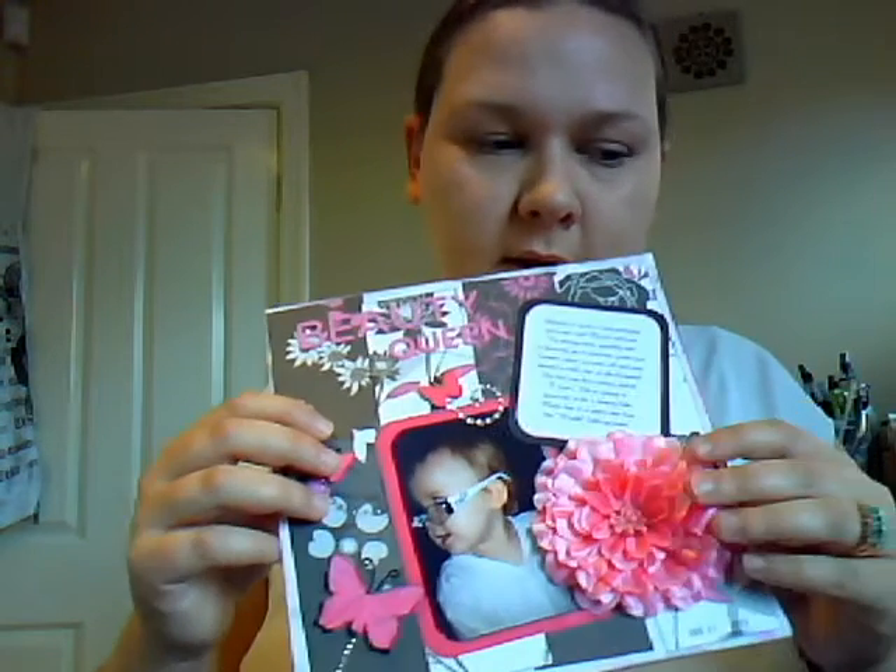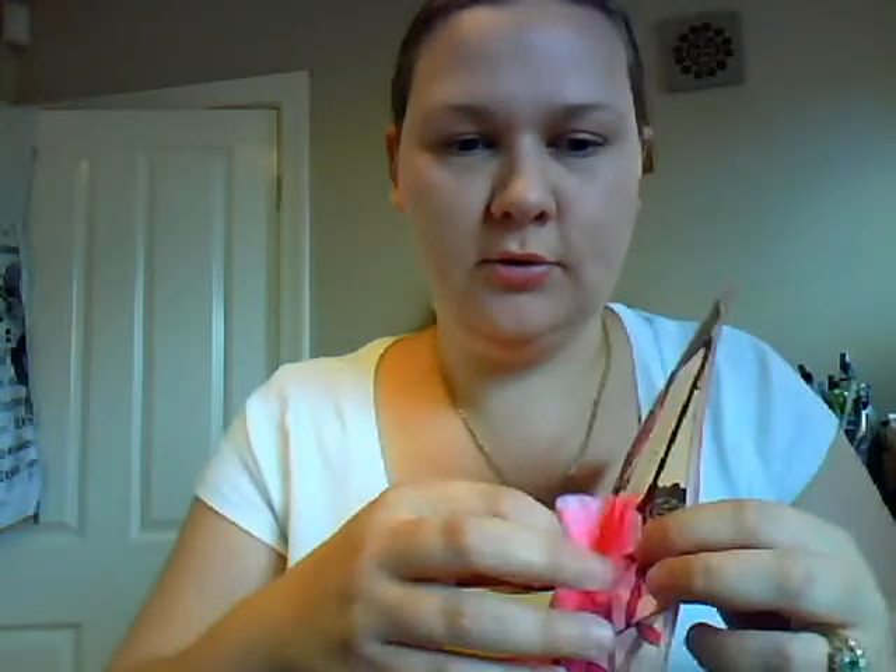I punched out some little butterflies and I've sprayed them, and I've sprayed the letters with my candy pink. This flower was actually a hair bobble which I've basically cut the bobble off and stuck it on. I did my journaling up on Word — I think it's Abbey font. I love that font.